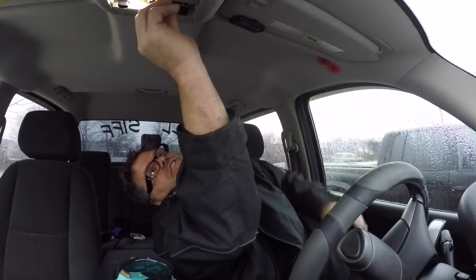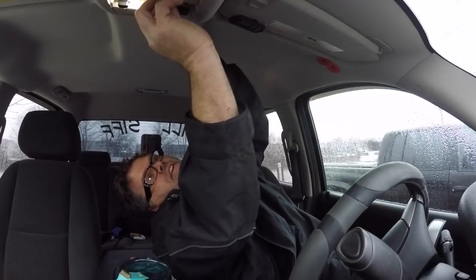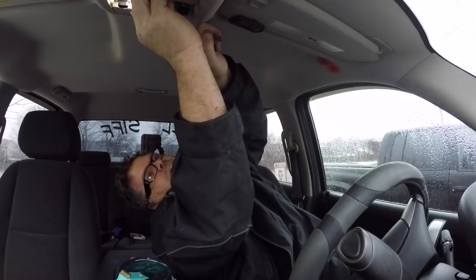I'd suggest getting the right ones, just saying — but you can bend these tabs to make them work, just so you know. And I already got them so I'm gonna make them work. That's how the Bilster rolls. Oh, I might have been too far now, it's really tight.